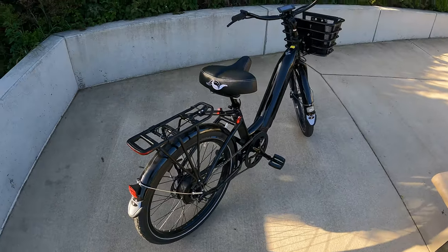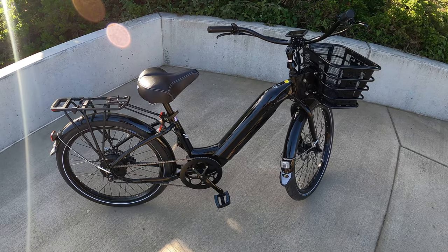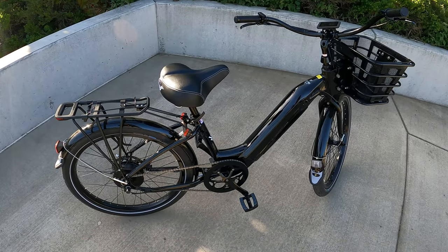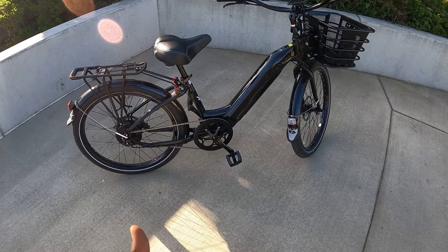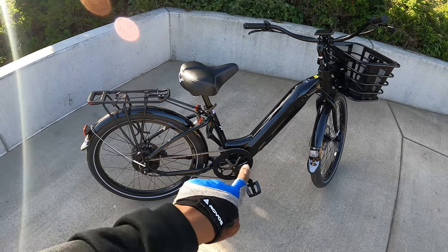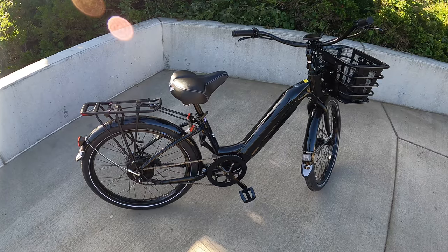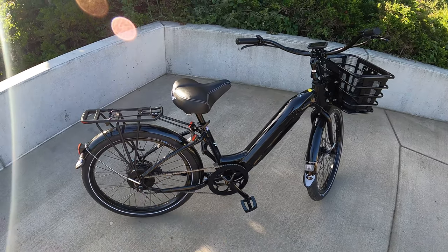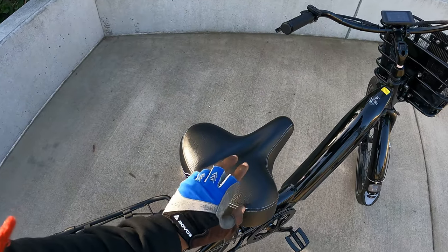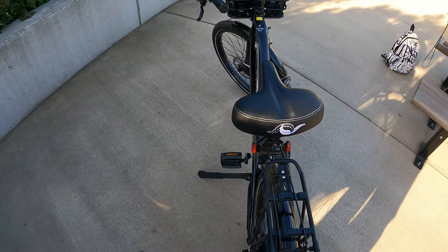Now first off, if you guys have been following me along, you know the type of bikes that I ride, and this one looks a little bit different. This is like a beach cruiser — like when I used to live down in Santa Barbara, everyone would ride around on a beach cruiser. This would be the perfect electric beach cruiser for a place like Santa Barbara. Check out this big, freaking comfortable seat — this is massive.